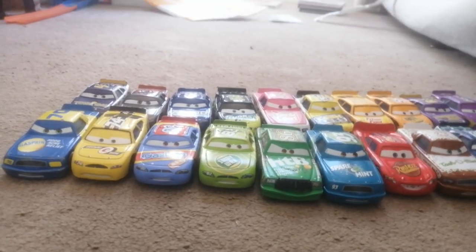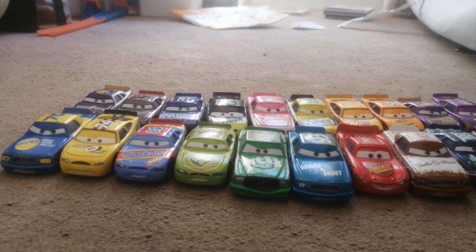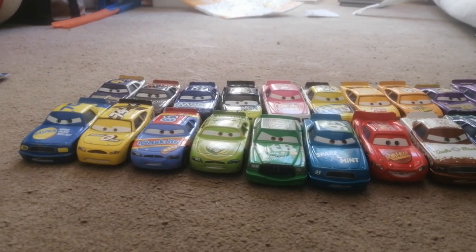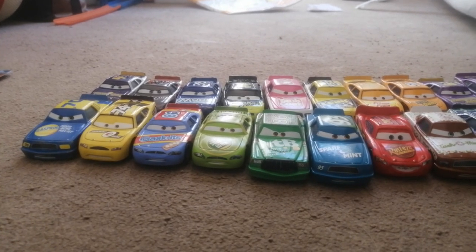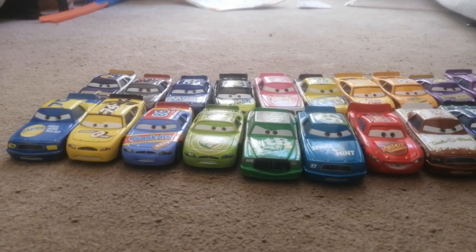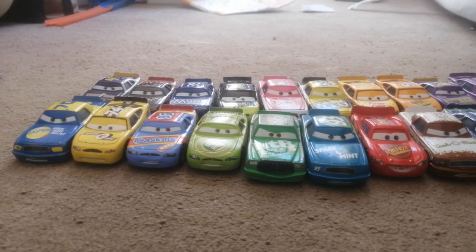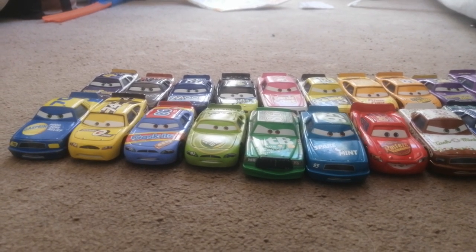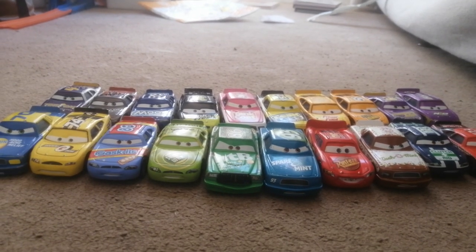So yeah, there you go. That is the unboxing of Aiken Axler as well as a little quick collection video. It's a two-in-one video — a collection video and an unboxing video. You have my Piston Cup racers collection and the unboxing of Aiken Axler. I like to call them by their sponsor names. Anyway, thanks for watching and I'll see you guys in the next one. Bye bye.